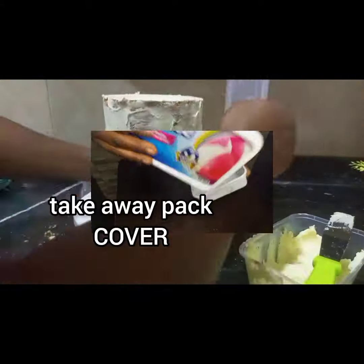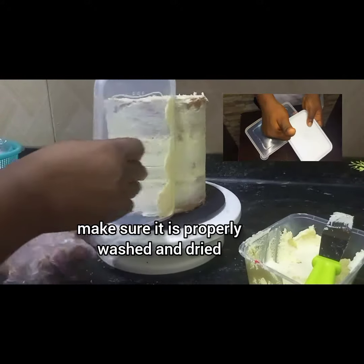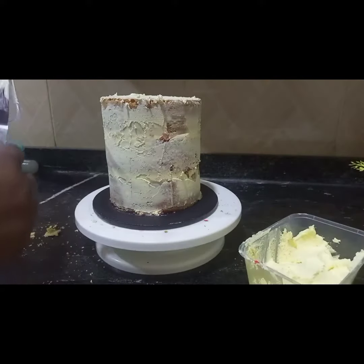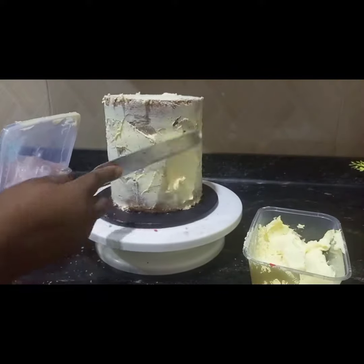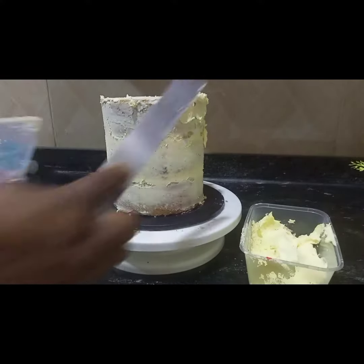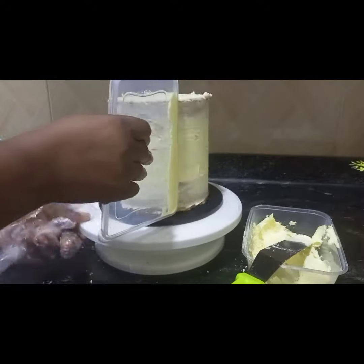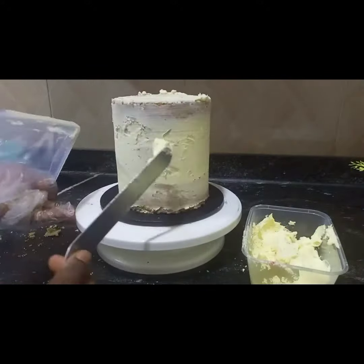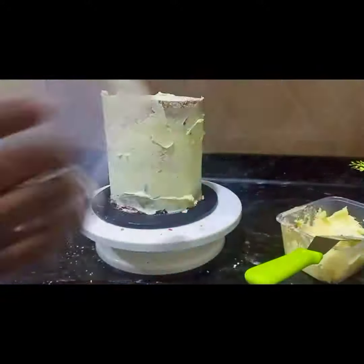The first thing you do is apply the buttercream all over your cake, then use a takeaway cover — this is a plastic takeaway, you can use the ice cream takeaway cover. It is smooth and straight, and when you do the first smoothing, you apply more buttercream to the places that still need it, to give you a flawless finish, just as you can see in the video. If you don't have this, you can also use your knife to apply the buttercream.